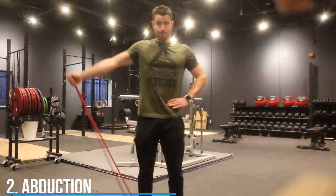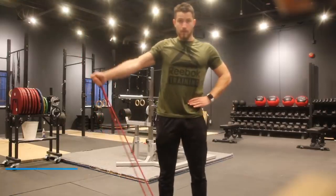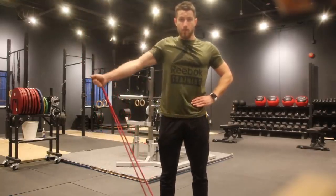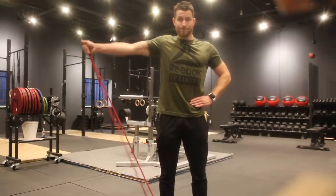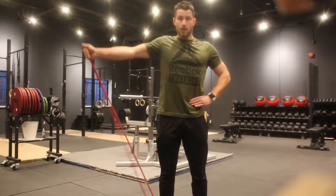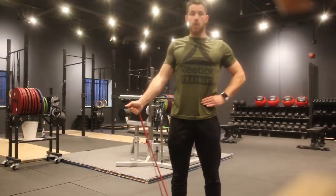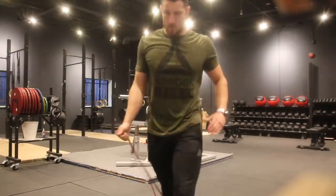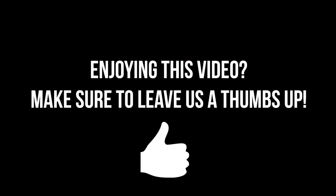Last but not least, we move into abduction. Similarly, stand on the resistance band and pull it out to the side, holding for three to five seconds. For every one of these exercises, keep constant tension throughout. Repeat 10 to 30 times and perform three sets. These exercises will put you well on your way to strengthening that rotator cuff.